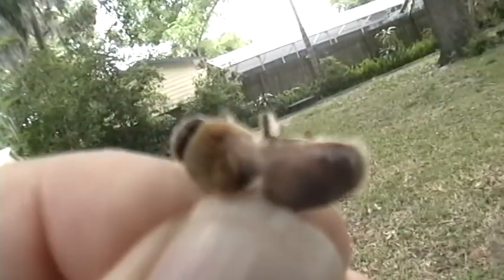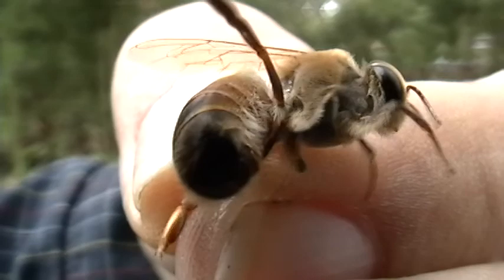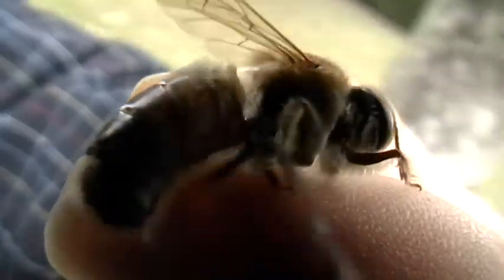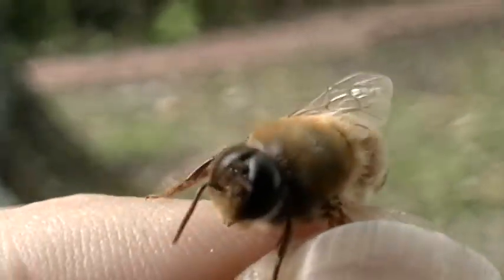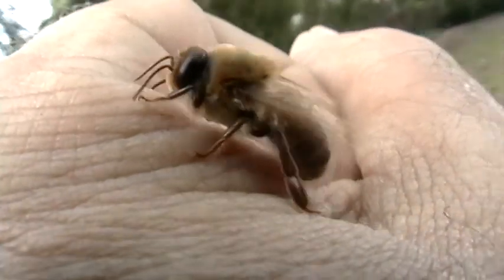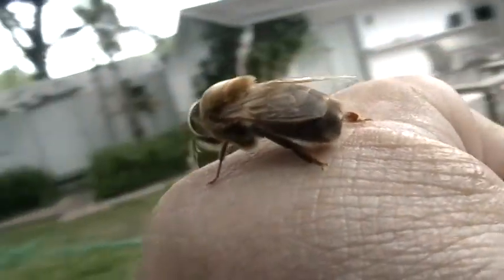Let's see if we can get a close-up look at him. I like this new camera because I can really get close-ups on it — you can see the bottom of a bee here. I'm going to get the light right here somehow. The lighting is pretty good here.